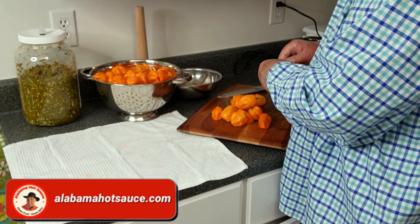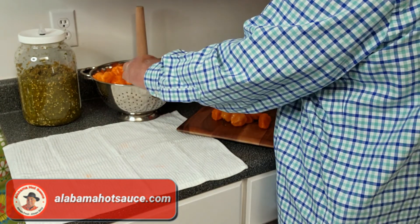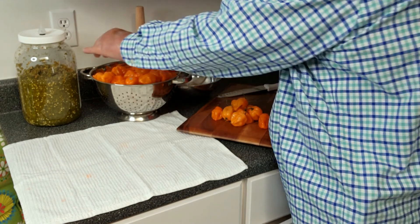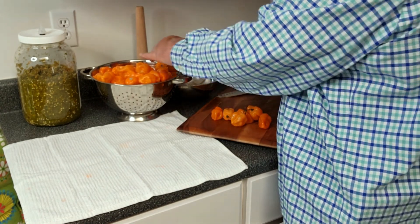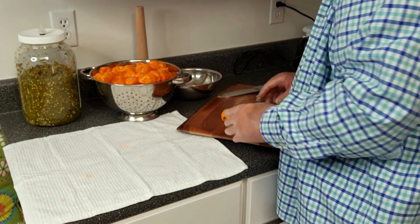Of course you can see I'm wearing gloves. Some people aren't so irritated by hot peppers, but my skin is very sensitive to them so I'm pretty careful. I wouldn't dare handle habaneros with bare hands, and to be honest I don't like to handle anything jalapeño and hot with bare hands.